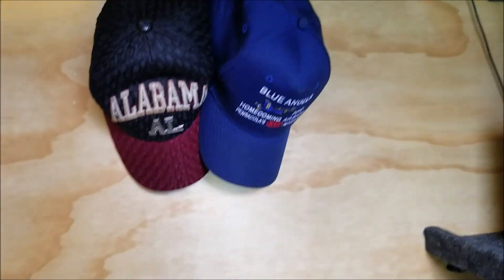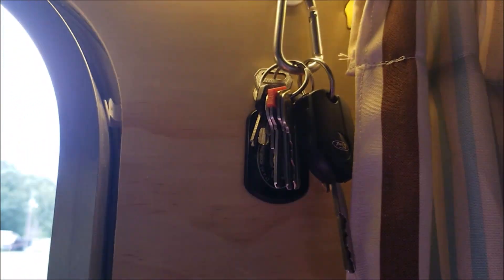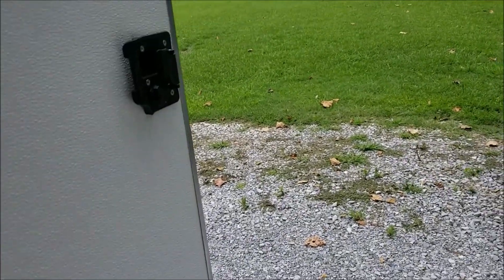A couple of hooks keep hats and various items handy. On this side I've also got a couple of hooks — the top hook I always put my keys on, and the bottom hook I keep a light or headlight for when I need to get up at night and go outside. That top hook with the keys is a wonderful idea — I always know where they are, they're always handy, and I can't lock myself out.